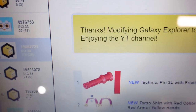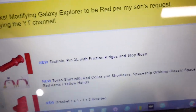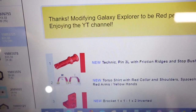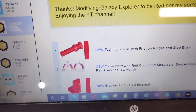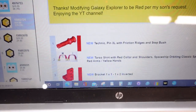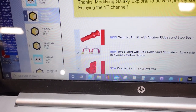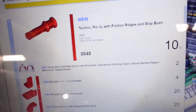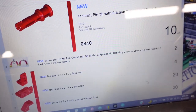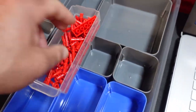Order number four has a note: 'Thanks for modifying the Galaxy Explorer to be red per my son's request' and they joined the YouTube channel. They don't know about the old one I guess. That's cool - I love seeing stuff like that at the conventions where they take an old set and change all the colors. There was one of those big Star Wars walkers that was made, I can't remember what it looked like but it was quite cool. Eight forty is ten so that's awesome - old space is awesome. It could be the new space, the new one they just released.